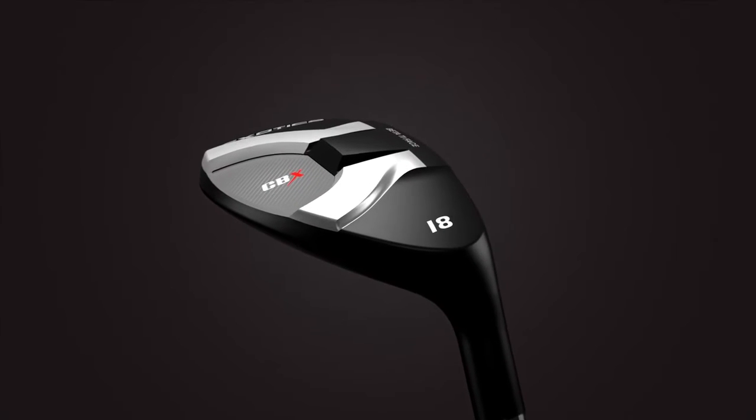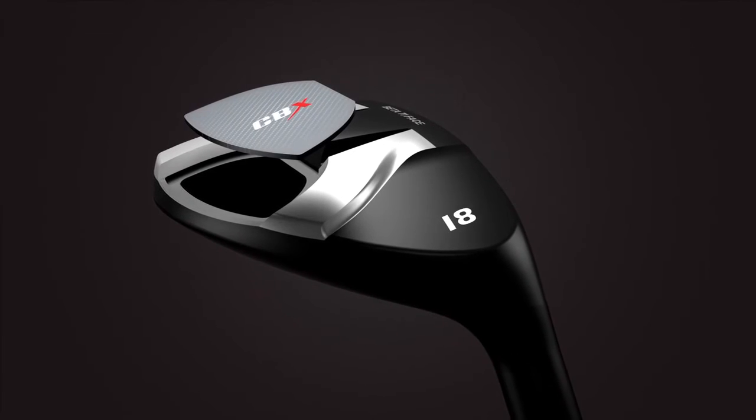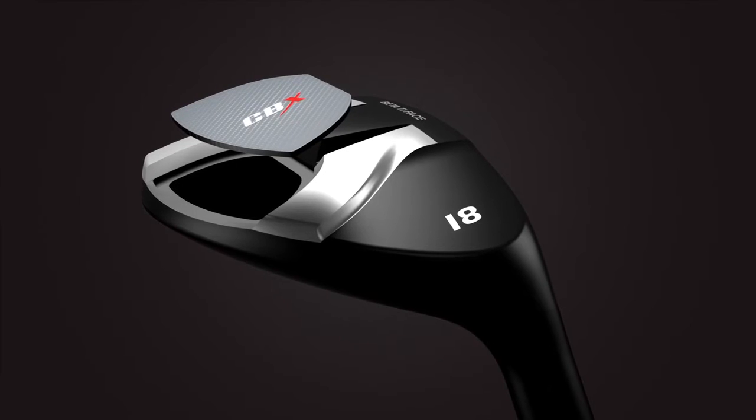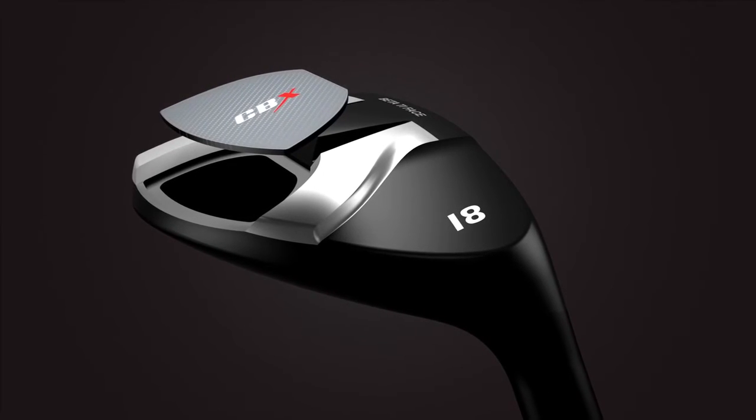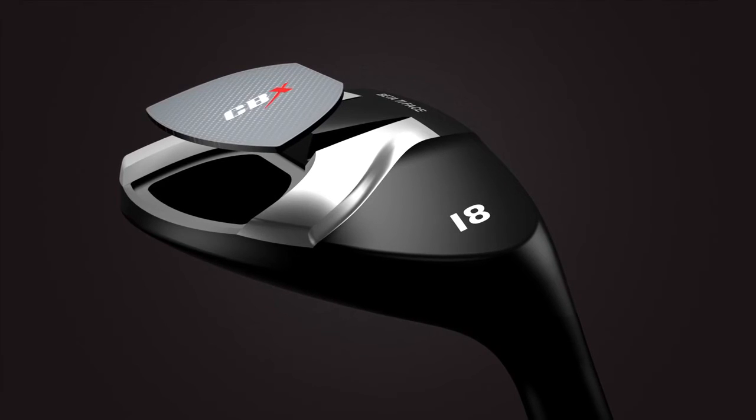A carbon composite section in the sole allows for perfect weight distribution and center of gravity position. The result is a spin-killing, exceptionally versatile hybrid capable of delivering tour-level distance and performance.